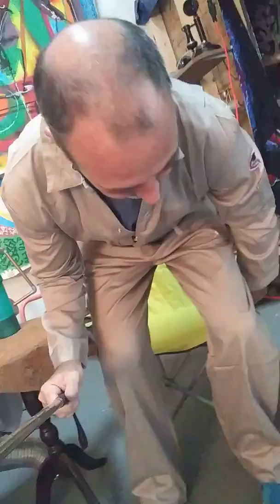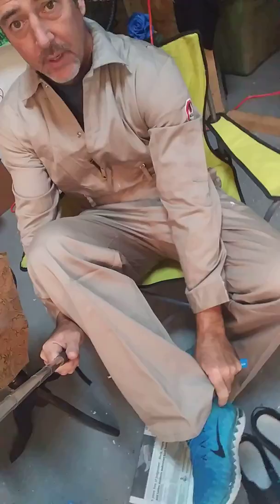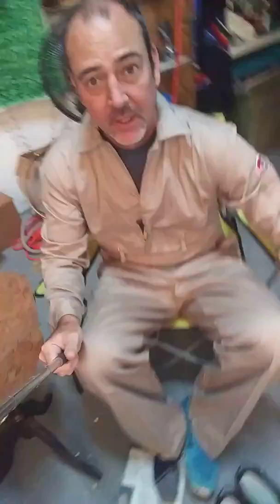Before we get into the day, we always change into our work shoes. I just went to the gym and I've got some cool Nikes that my sister bought me because she used to work for them until they laid her off. Now she's unemployed in Portland, Oregon, but they gave her a good severance pay and she's doing pretty good.